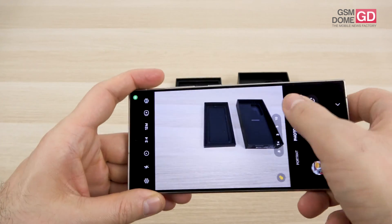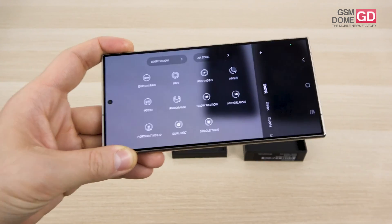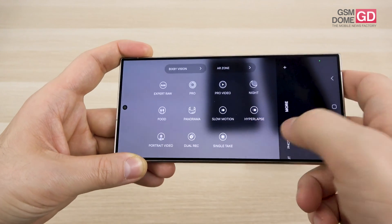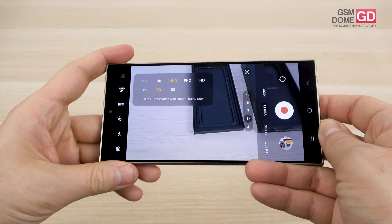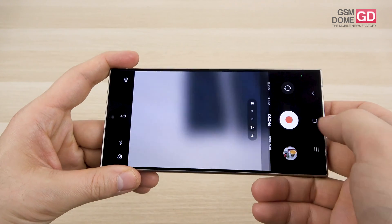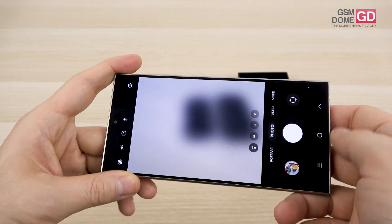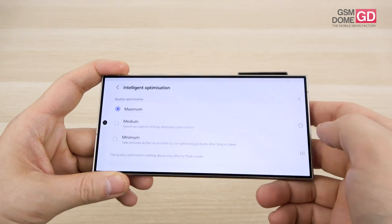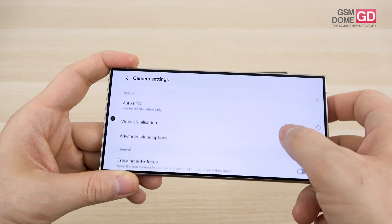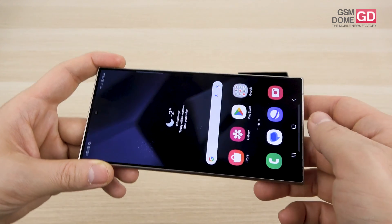There are quite a few camera modes: Expert RAW has been expanded as a separate app, plus Pro, Pro Video, Night, Food, Panorama, Slow-Mo, Hyperlapse, Portrait, Video, Dual Recording, and Single Take. Super Steady is available only in Quad HD. In the photo and video sections there's Intelligent Optimization — an AI scene optimizer that's turned off by default as it can exaggerate processing. Video stabilization is baked in, along with high bitrate video, HDR10+, zoomed-in microphone, and 360 audio.